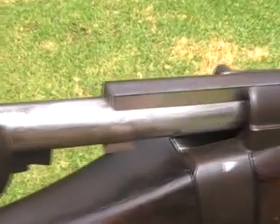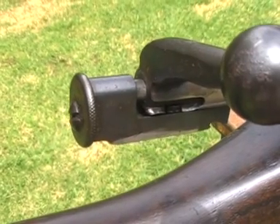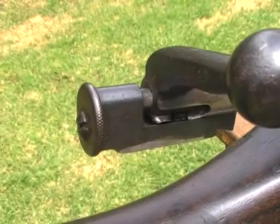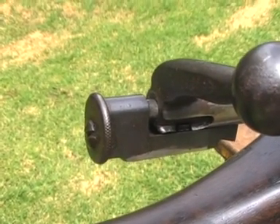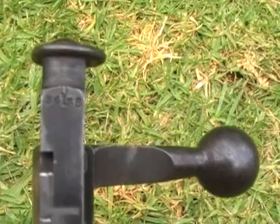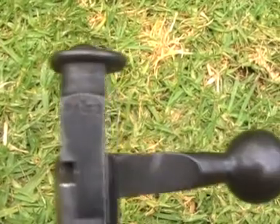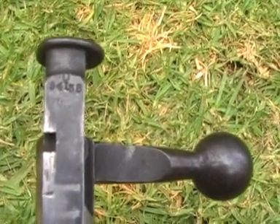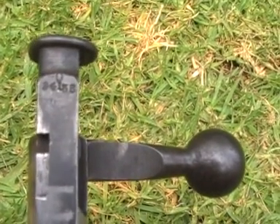Going back over the bolt, we see that it has the standard pre-war cocking piece with the round knurled end. These were the main type of cocking piece until about 1917–1918, when the square-sided, slab-sided one was introduced, which was easier to make. When we look under the bolt of this rifle, a lot of the pre-war BSA rifles had the serial number inscribed into the underside of the cocking piece, so we can see that serial number there.